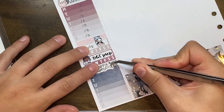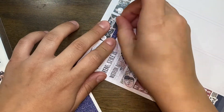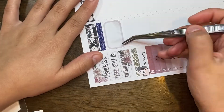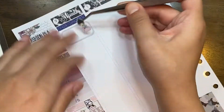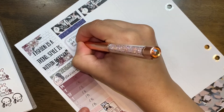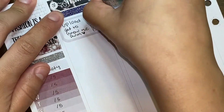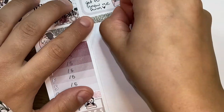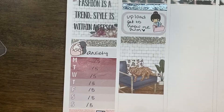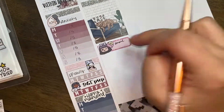I know everything happens for a reason and everything in its own good time. If you guys have any questions about anything in the sidebar please let me know and I'll answer in the comments below. Now we're going to go into the day by day. On Monday I started off with this glitter header from Sparrow Designs — I'll leave it linked down below. After that I used a half box and an upload sticker from Advanced Sticky to mark that I want to upload the 'Get to Know Me' tag.